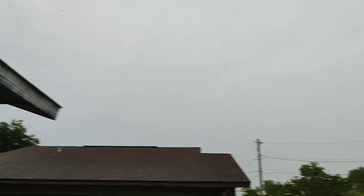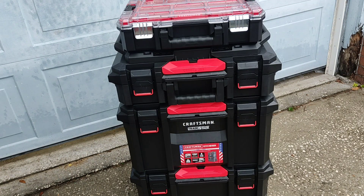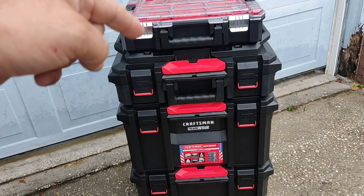Greetings ladies and gentlemen. I think this can safely be called piss poor weather. Here we have my trade stack, and Redbeard showed a video that the top will definitely pop off. I've looked into it on mine and it will pop off because of the adapter.